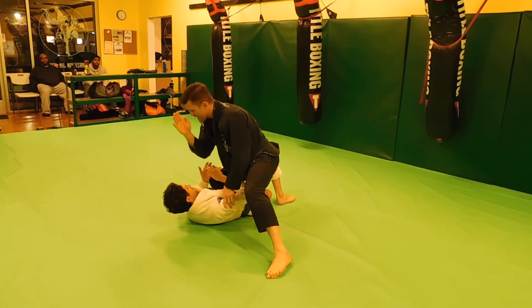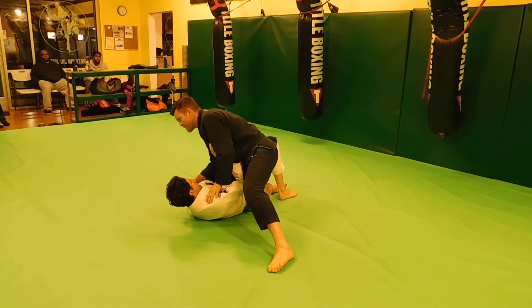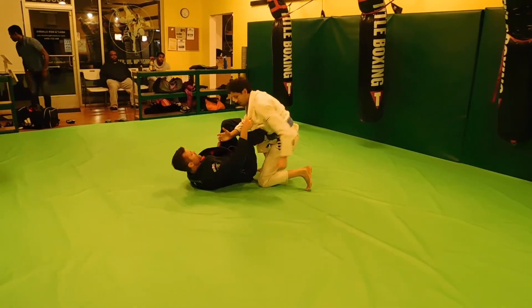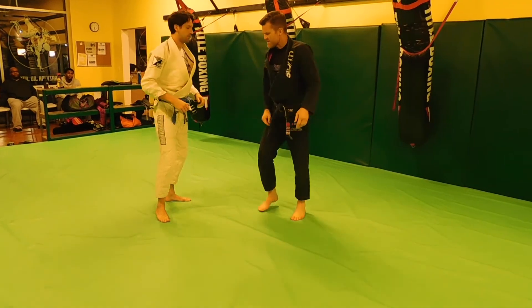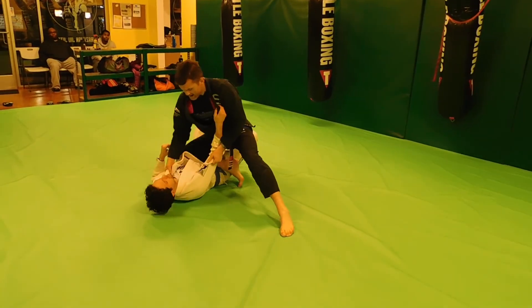I want to make sure that my head is on the inside of Jamie's head. I don't want to posture way over to the outside, because he's going to be able to roll me right over the collar. So I want to make sure that when I land, I'm landing with my head to this side.